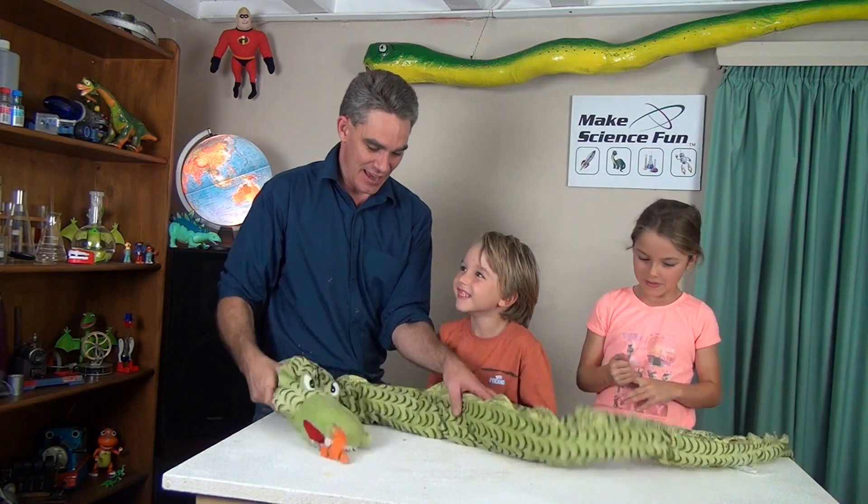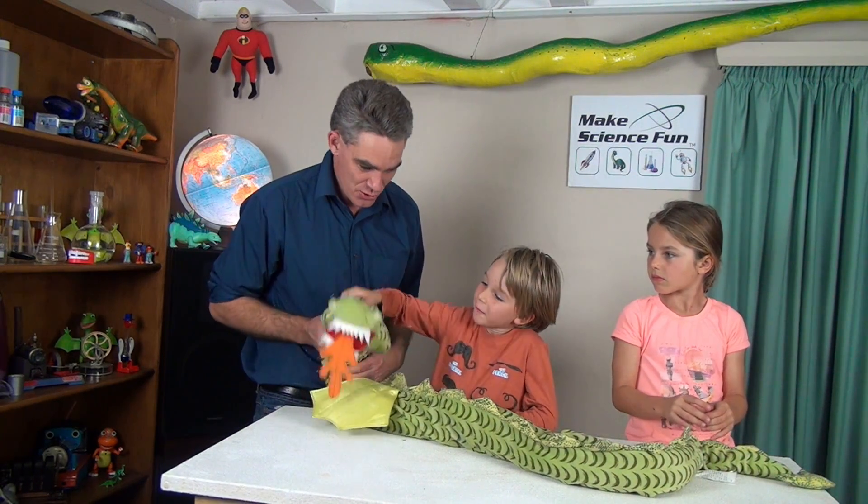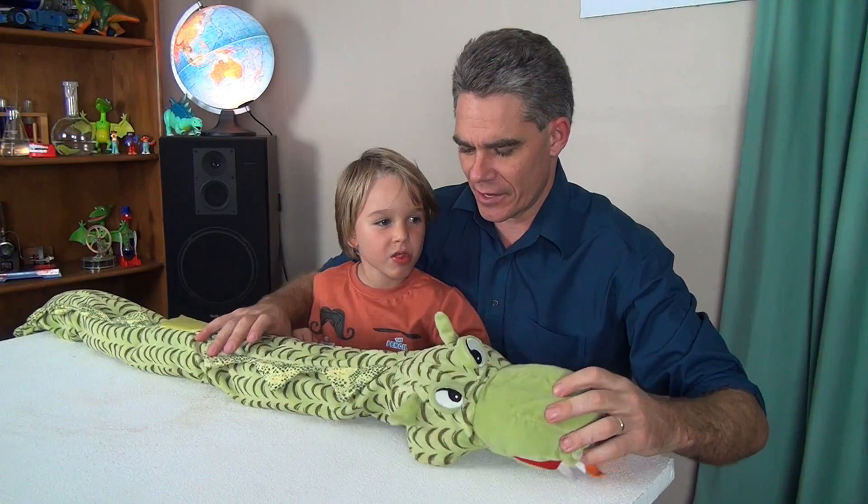Ok, so Daddy will get to work. See you later! Bye! Turbo up this dragon.